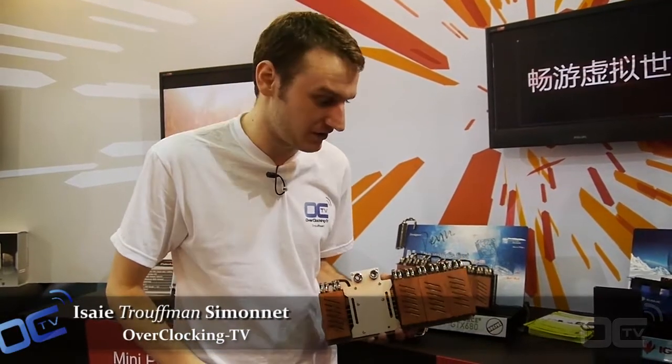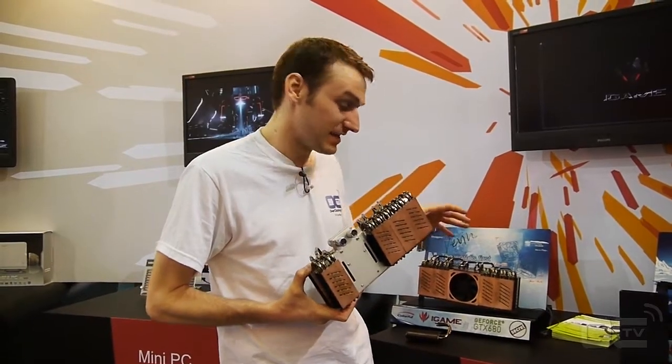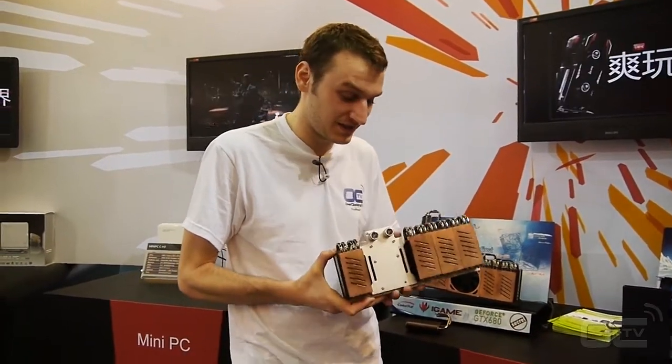Hi guys, Rufan from OverclockingTV. We are here in the Colorful booth. They are sharing something very interesting here — one new cooling solution for the GTX 680. They came up with this solution for the GTX 680.